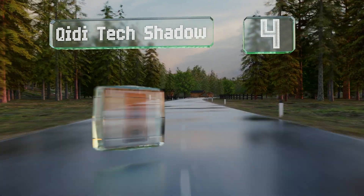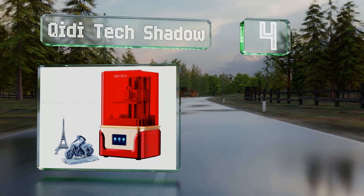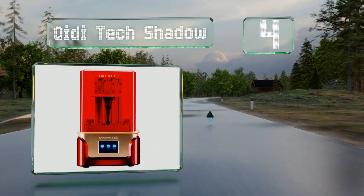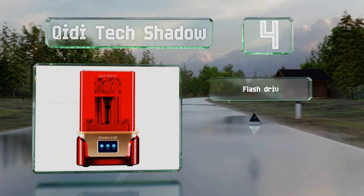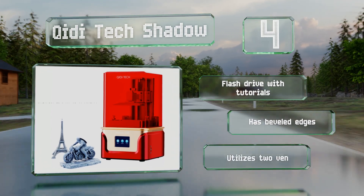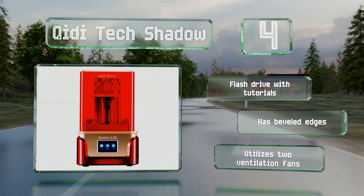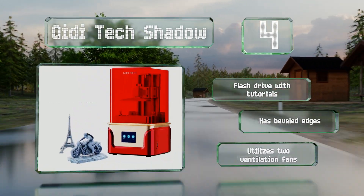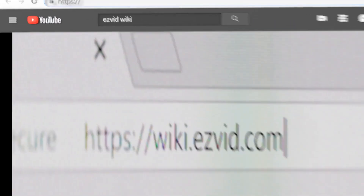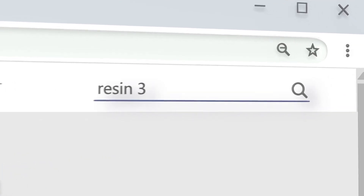Coming in at number four, weighing just under 21 pounds, the GD Tech Shadow is a powerful gadget with a stable design. It comes with a slew of handy accessories like a face mask, a screwdriver, hex driver wrenches, nitrile gloves, filter cones, and a bottle of resin. It features a flash drive with tutorials, beveled edges, and two ventilation fans.